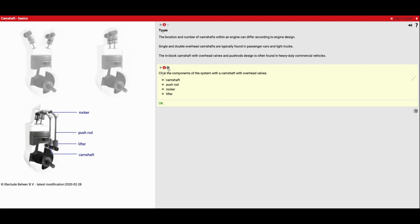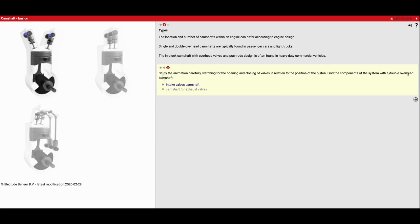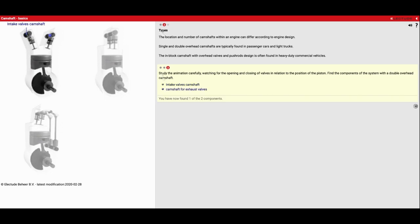Now we'll go to number three. It says study the animation carefully, watching for the opening and closing of valves in relation to the position of the piston. Find the components of the system with a double overhead camshaft. The first thing it wants us to do is find the intake valve's camshaft — what we're looking for is the one that opens first. You're going to see this guy open now and then that one open. What that tells me is this is my intake side. And because this one opens second, this is going to be my exhaust side.